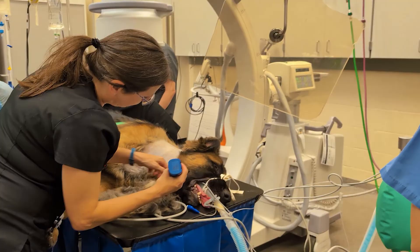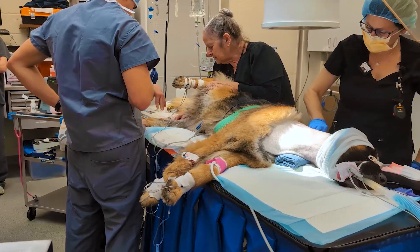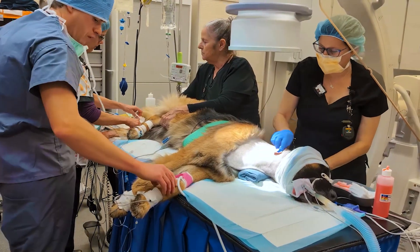We will then prepare for surgery, which involves him laying on his left side on the table, clipping and shaving, and then cleaning his neck with a sterile prep for surgery.